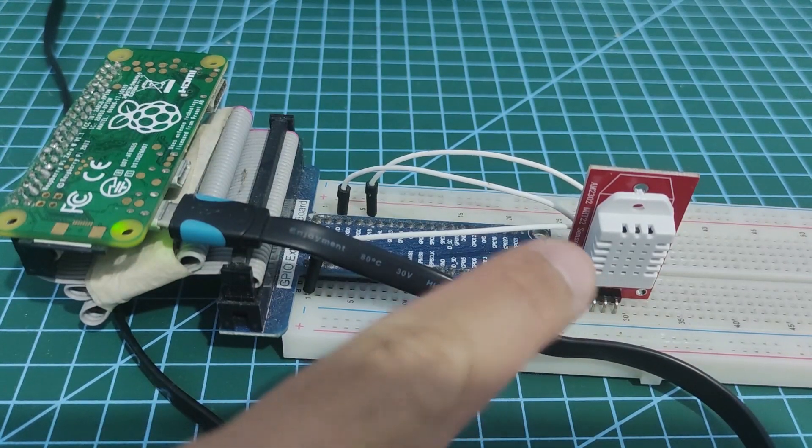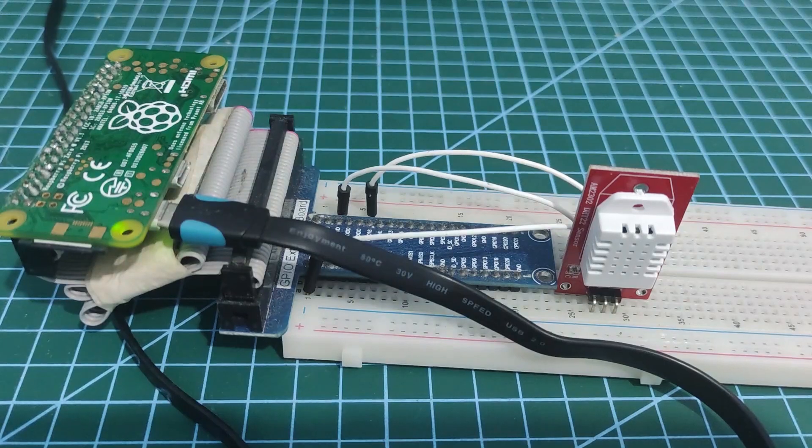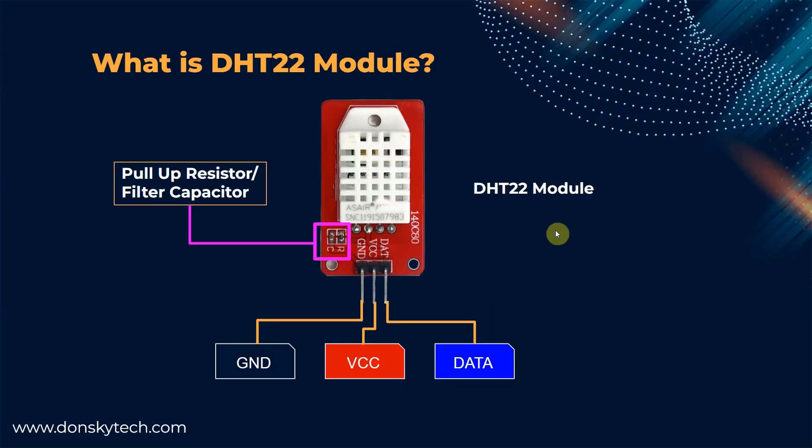I have here my DHT22 sensor module and my Raspberry Pi Zero W together with the breakout board and some connecting wires. I'll be using the DHT22 sensor module which already contains the pull-up resistor and some filter capacitor, so there will be no need for us to connect any external component. The DHT22 module outputs the temperature and humidity on a single data line and it only has three pins: power, ground, VCC, and the data line.